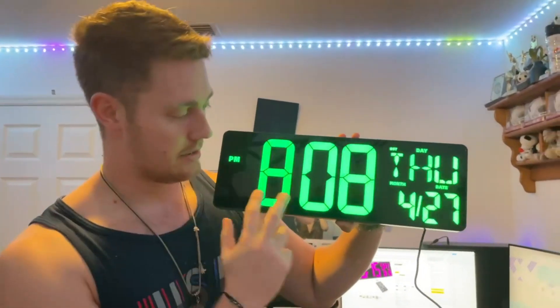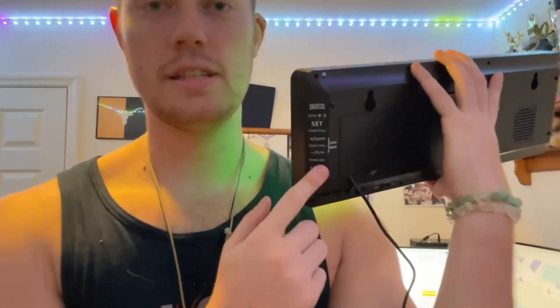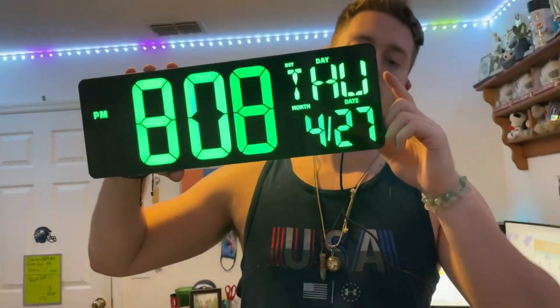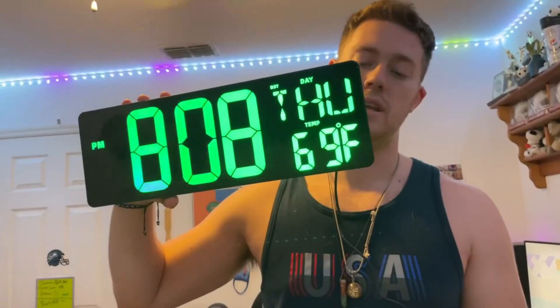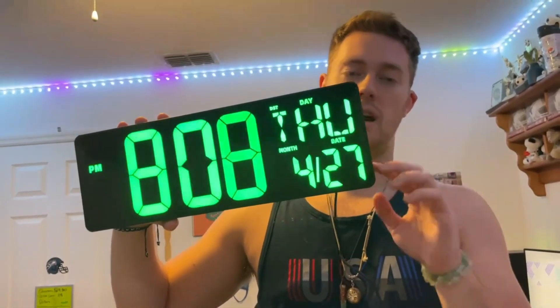So obviously we have the standard time here, you can switch it between 12 and 24 hours using the buttons over here. These are the settings buttons basically, so the buttons include a snooze button, a timer button, whether you want to change from 24 to 12 hours setting, degrees Celsius and Fahrenheit for the temperature gauge, alarm setting, and a timer.